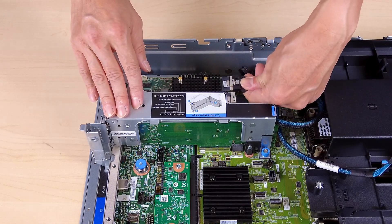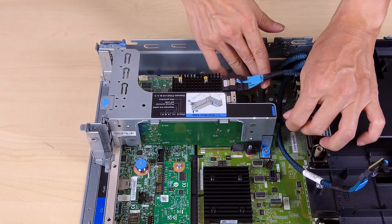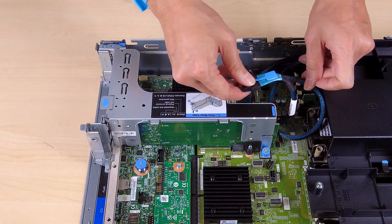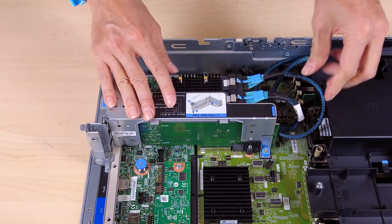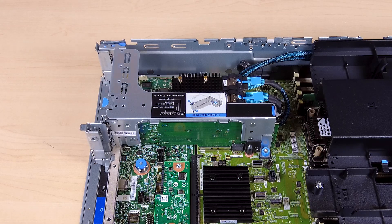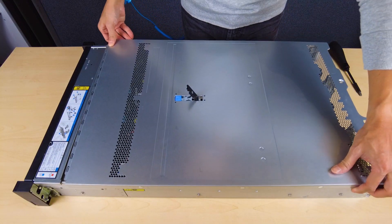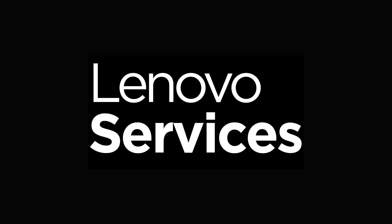If necessary, connect the cable to the PCIe adapter. Install the top cover.